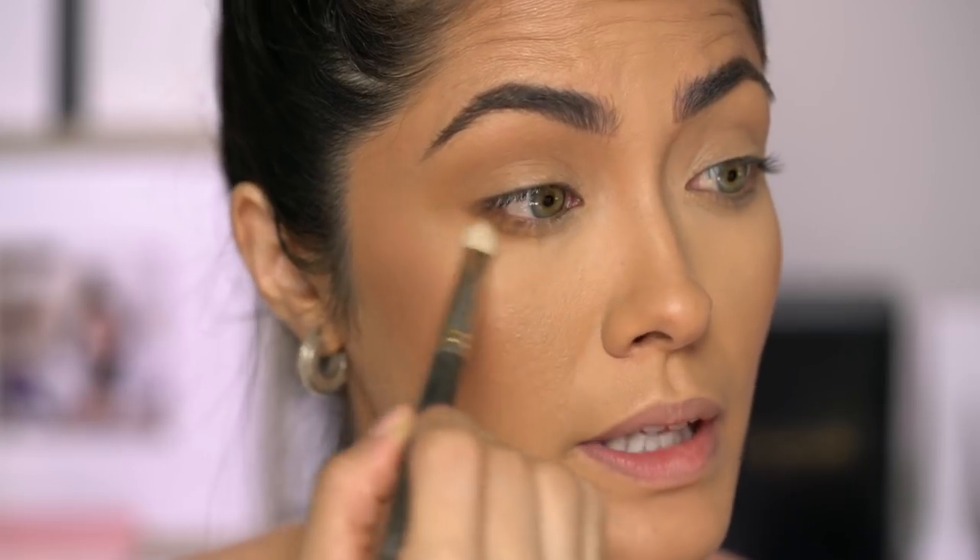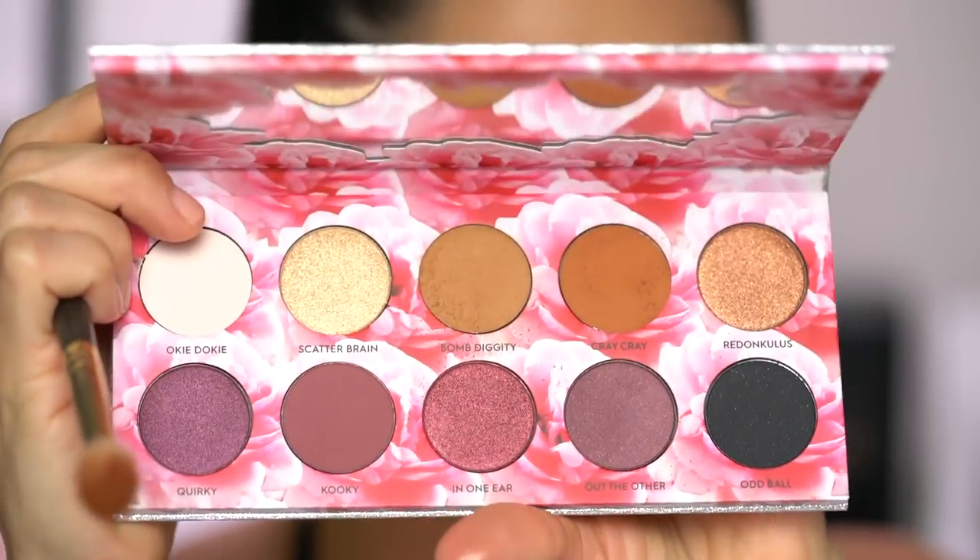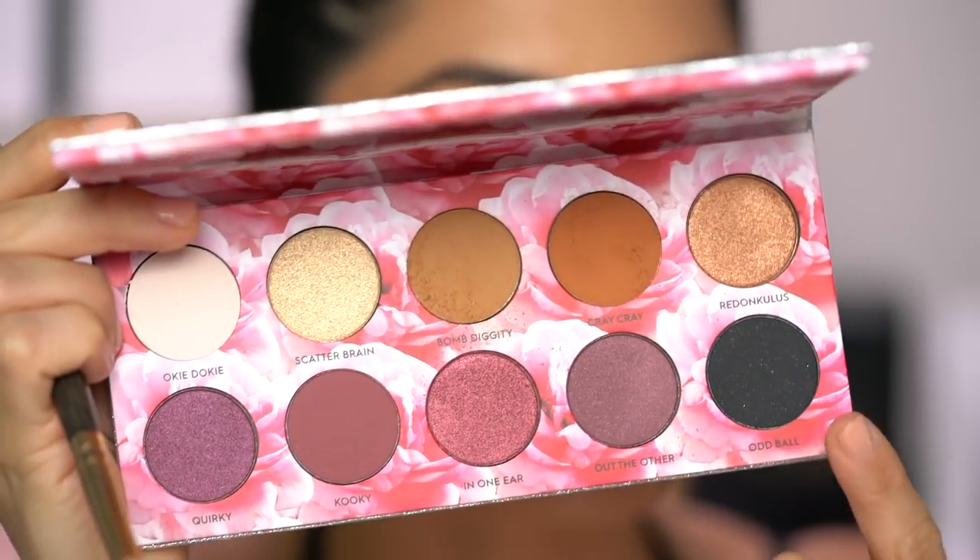I'm also going to be applying this shadow to the lower lash line, so I'm switching to a smaller brush. These are going on really easily and blending out really nicely — not going on chalky or patchy. To further deepen up this look, I'm going in with 'Cray Cray,' same thing, applying it to the crease and lower lash line. One thing I notice is that the eyeshadows she selected all complement each other — the top row is a look, the bottom row is a look. I love that she included a black eyeshadow; I feel like every palette should have one. It's so pigmented, picks up a lot, but blends out so nicely — incredibly good. It didn't snag, doesn't look chalky, just diffusing out beautifully. Really impressed.